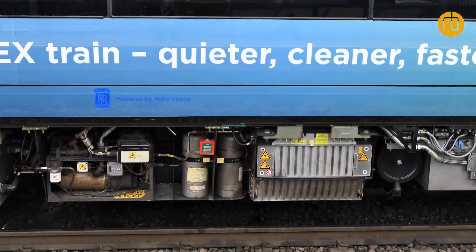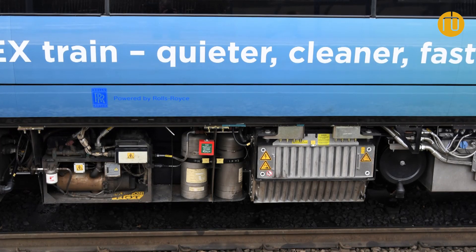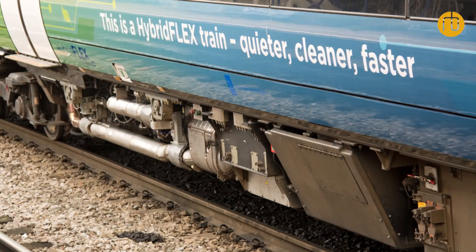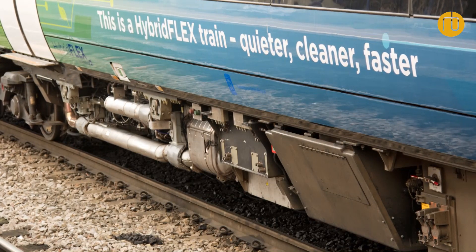The hybrid power pack basically consists of the engine itself — the diesel engine — and the energy pack, that's what we call the battery pack, and of course the transmission for the train, and all the ancillary systems that you need to operate the train, like the cooling system and also the exhaust gas treatment system. So it's a very compact power pack that is underneath the train, including the battery.